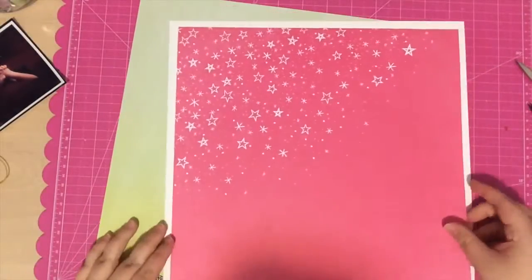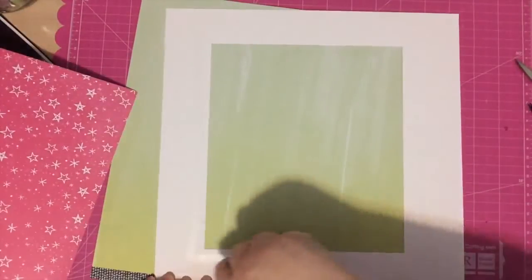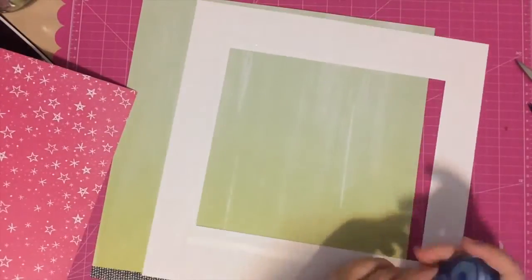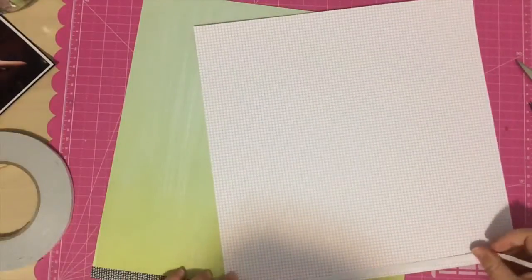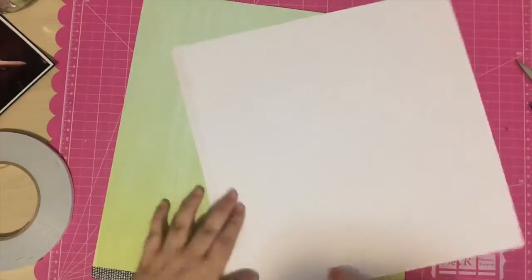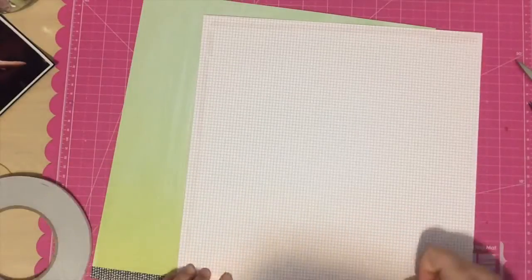I thought I would just take off a quarter of an inch off each side, but I accidentally cut it crooked, so I had to cut it again and ended up taking off more — about a half inch all the way around. But that's okay, it still works out well. Like any good process video, I run out of adhesive, so I'm going to use this new package of X-Press It double-sided tape. I'll link it below — this is my favorite adhesive, it's so quick to use. I'm just laying it all over and then I'll adhere this paper down.